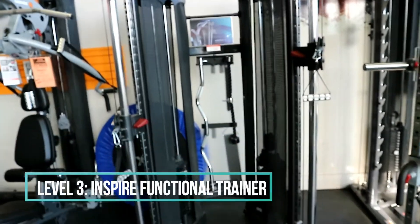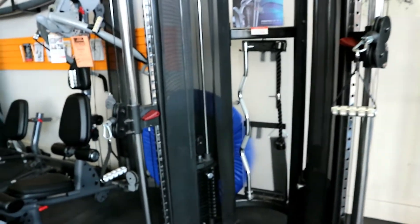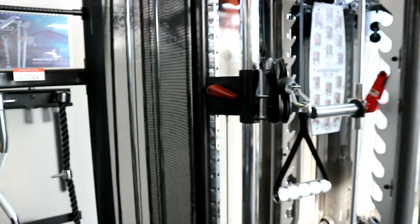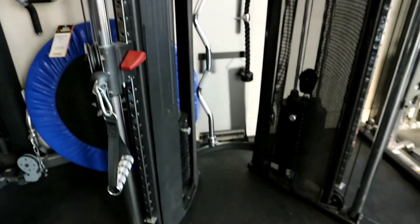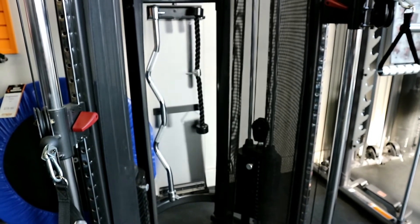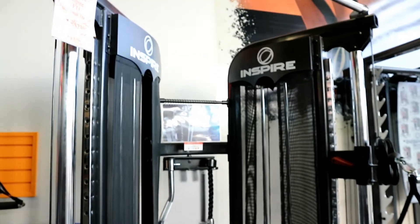For my level three gym, I'd have everything we've already seen — dumbbells, bands, Bosu, TRX — and also include this piece of equipment. If you can afford a trainer of some sort, I have a few clients who have this exact piece: the Inspire Functional Trainer. It's so versatile — it comes with a variety of attachments and you can do chest flies, chest presses, squats, lat pulldowns, chin-ups, tricep pulldowns, and bicep curls. The variety is endless, and it adds eccentric work on those muscles.